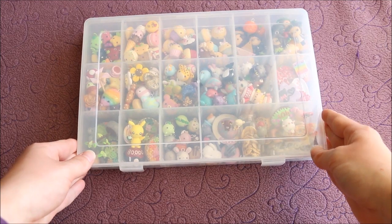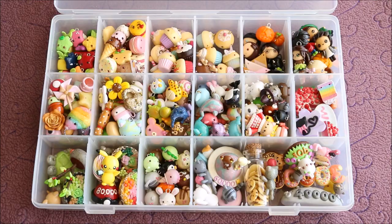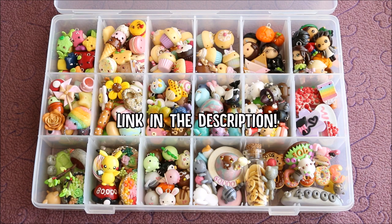This is the charm box I'll be showing you today, and it has everything I made since the last video in 2015 up until now. I'll also be splitting this video into two parts, so be sure to check out part two after you've finished watching this one.